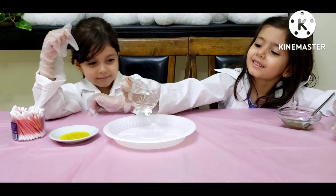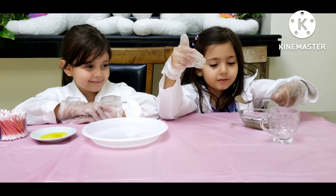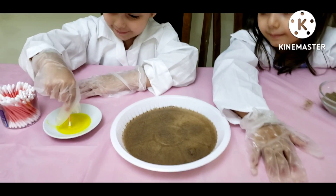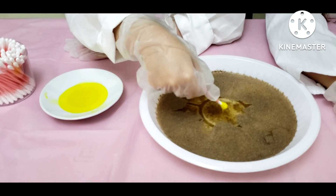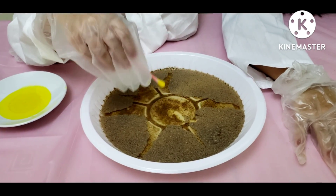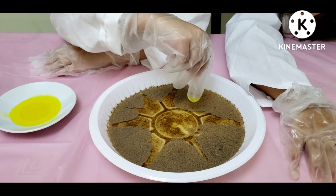I'm going to put the water in the plate. Now one spoon of pepper. Now we'll put the soap in the middle. Let's go. See? Wow. How did it move? It's so pretty. Wow. See how it moves from place to place.